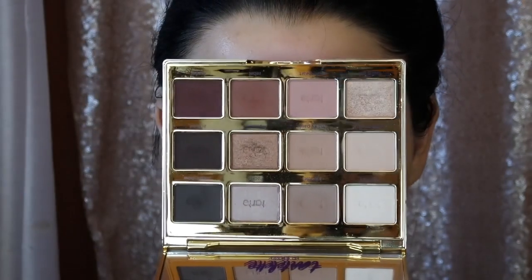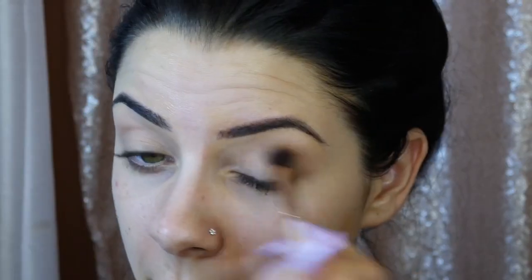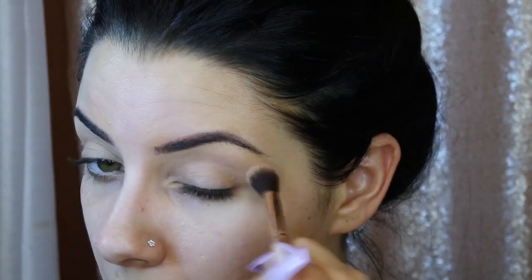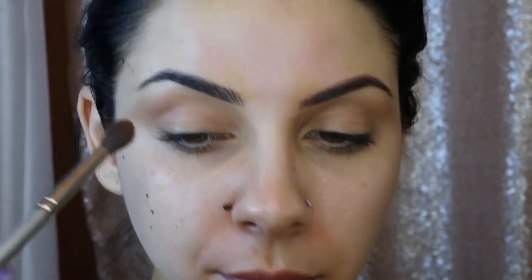I'm using the Tarte Tartlet in Bloom palette — I bought this myself and it was worth every single penny. A lot of palettes have similar shades though, so feel free to use whatever neutral shade you like. I started with Flower Child and just dusted it into my crease to create definition. Her eye look was sparkly but my eyelids are way bigger, so I needed definition first. Right up on my brow bone I'm putting in Funny Girl with very light strokes because it's nicer to have a more low-key brow bone.